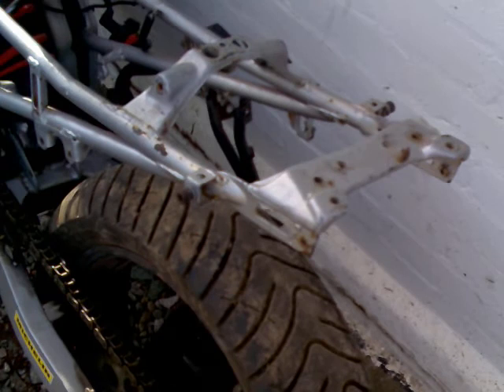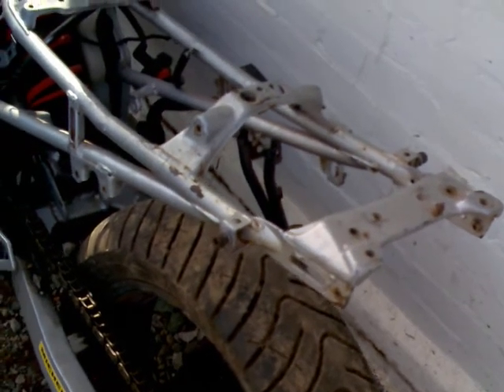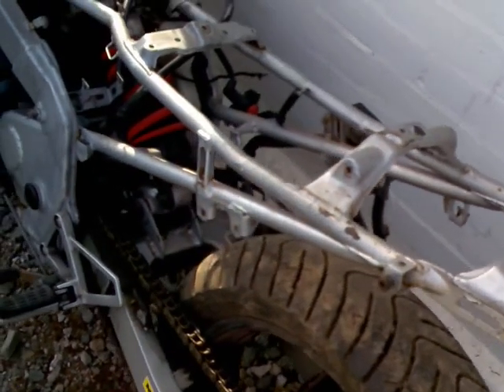The frame looks pretty straight. I've got no documents with this at all — one of my customers sold me this the other day.